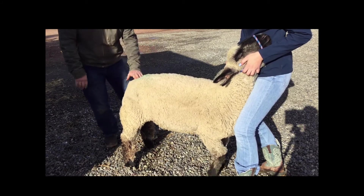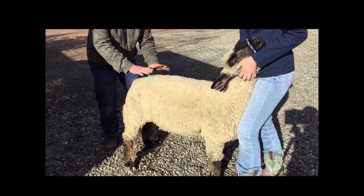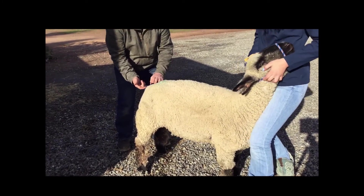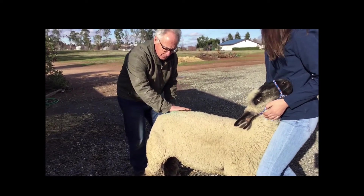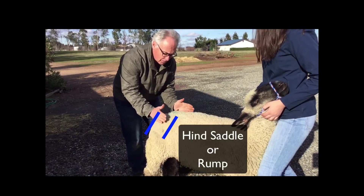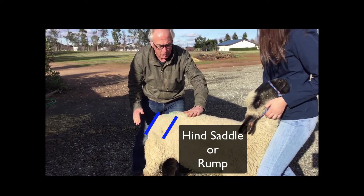Now when you're evaluating livestock, you want to start in the back end. This is called the hind saddle or rump. At the very top of it should be the dock. If the dock is way down, then it just does not have the musculature you're looking for. When we look at the hind saddle, we want it to be even, we want it to be wide, and we want it to blend right in with the rest of the animal.